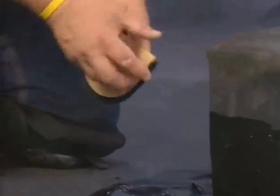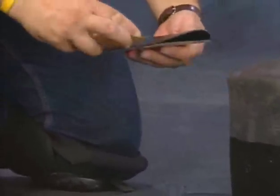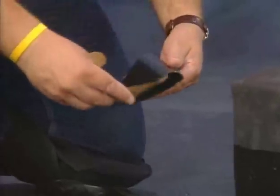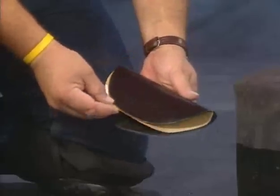Fold the corner flashing in half with a perforated edge on the bottom. Remove half of the release paper. Place the removed portion of the release paper in the folded flashing to facilitate installation.